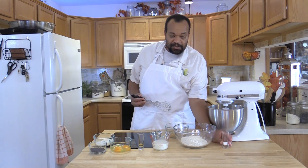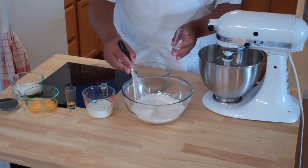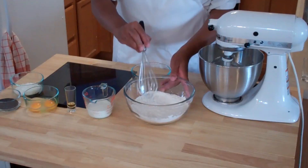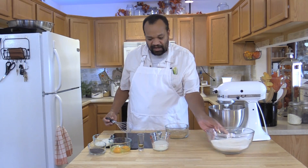I'm going to take 1½ cups of flour and 1 teaspoon of baking soda. Stir these together — you want to make sure that they're blended well. Then we're going to set that aside.